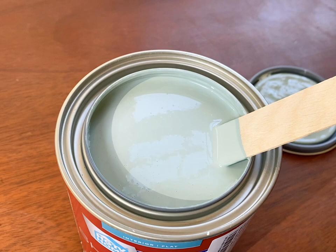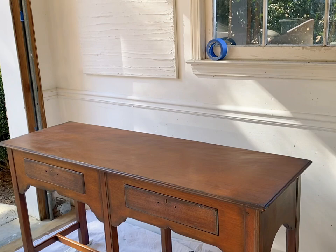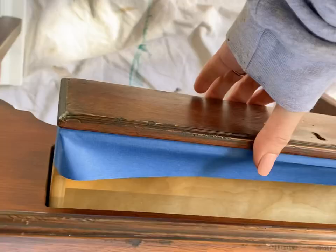Hello furniture refinishing friends, this is Shannon with Black Sheep House. In today's video I'm taking this buffet that a designer has dropped off for me to paint for her client. She wanted a specific color from Sherwin-Williams, and it's awesome because now I know I can use this Sherwin-Williams HGTV paint from Lowe's and get it that day in any color the designer asks for. At this point I'm working with a couple of designers locally and they almost always ask for Sherwin-Williams.